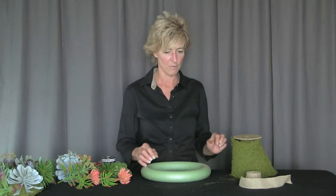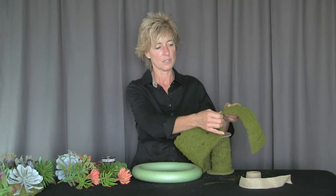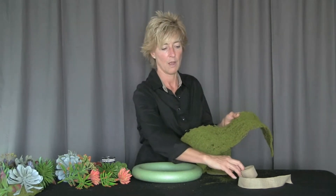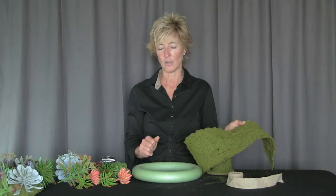We're going to begin with a 12-inch styrofoam wreath form. We also have a roll of moss — it has a wire base and is covered with moss. We also have a little bit of ribbon and then many of our different succulents.